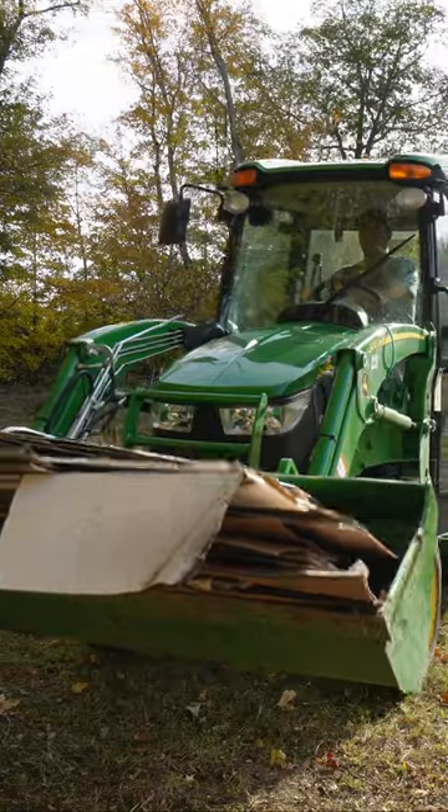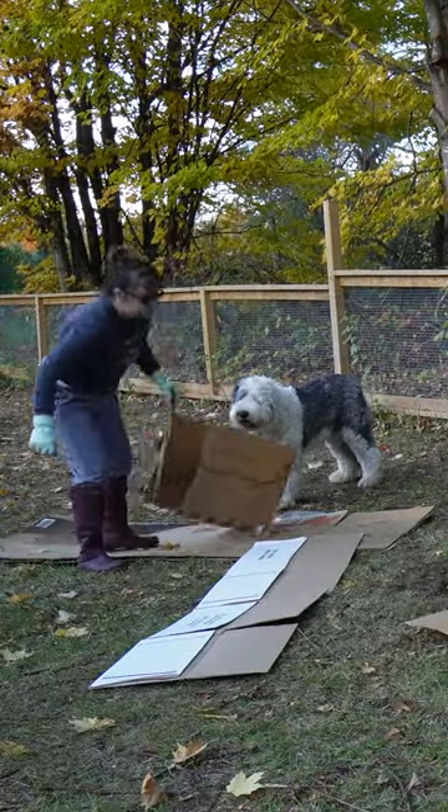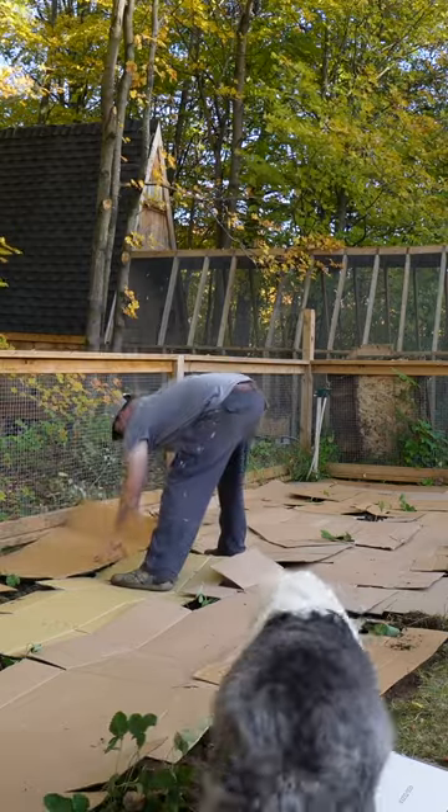We've been saving up cardboard for months too. Then you break all the cardboard down to make them all flat. Then you just lay them about.